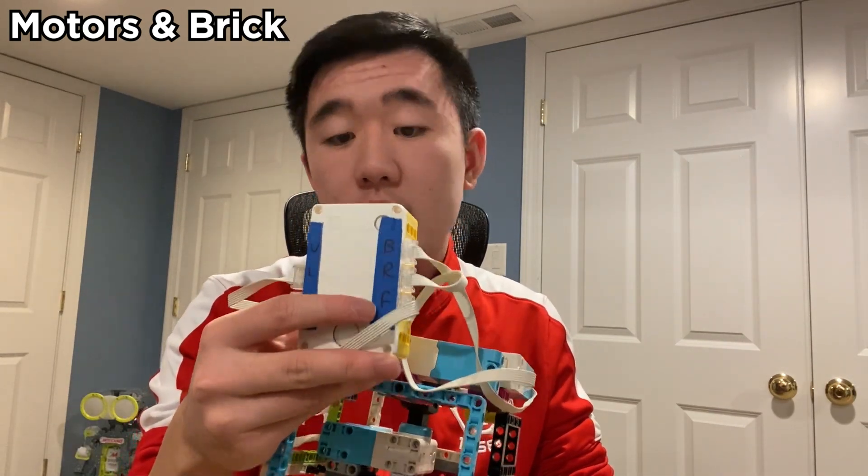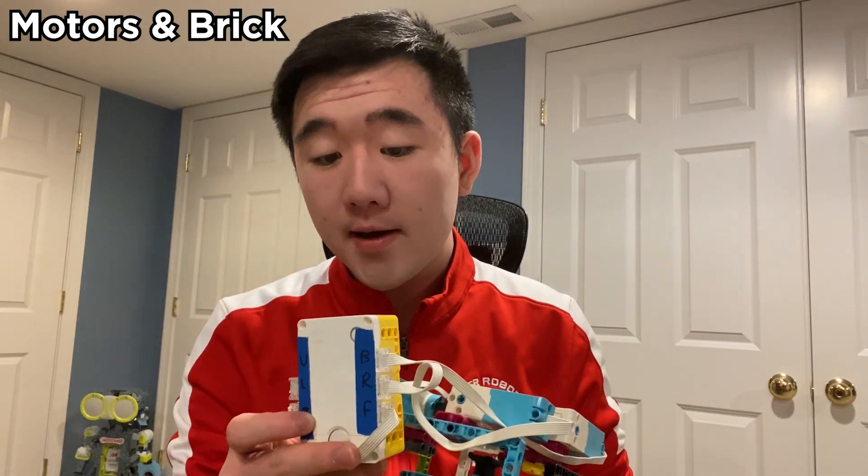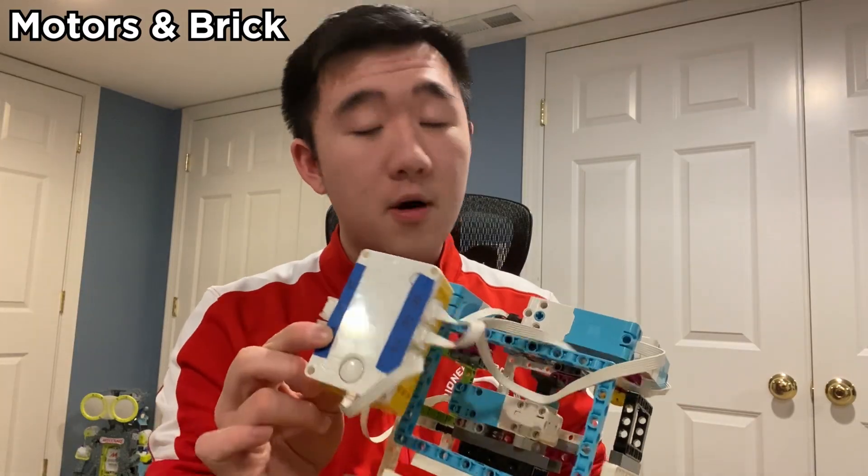And finally we have the brick. The brick is kind of like the brain of the robot — it contains all the programming and all the wiring. With the brick you can hook up some programming to any device: you can use your phone, your PC, a laptop, or a tablet. The brick is really powerful and it is what keeps this robot running.